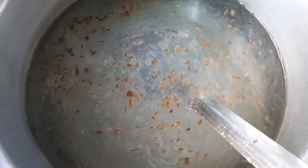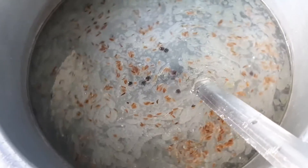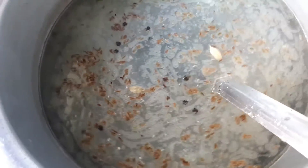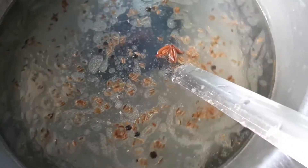We will add some green onions and wait for them to cook down properly.